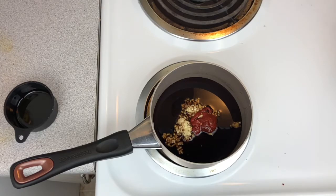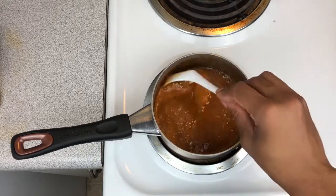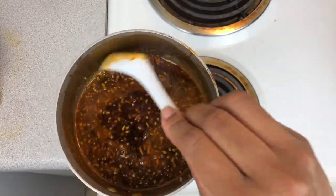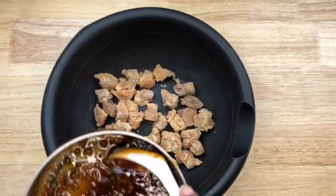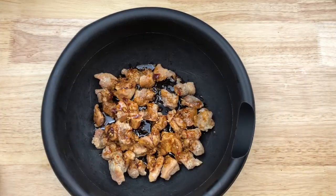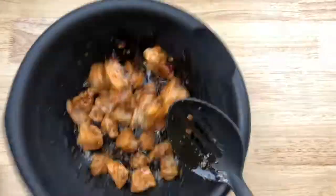Then we're going to toss and coat our chicken. This is what our sauce is looking like — it still hasn't thickened up quite yet, so we're going to let it cook for a couple more minutes. And that is it for our sauce. It's still hot and it's going to thicken up a little bit more once we cool it slightly. We're going to go ahead and put our chicken in a bowl and toss it all together.